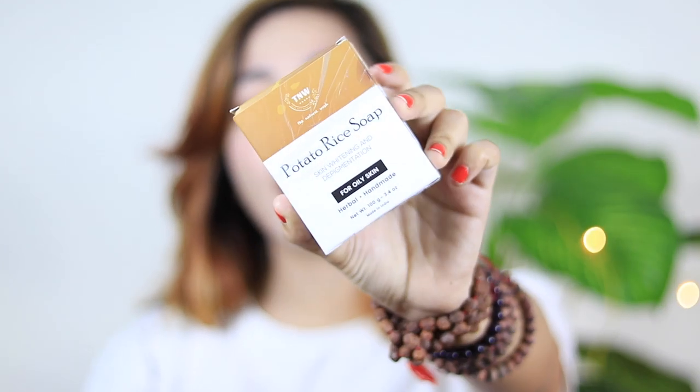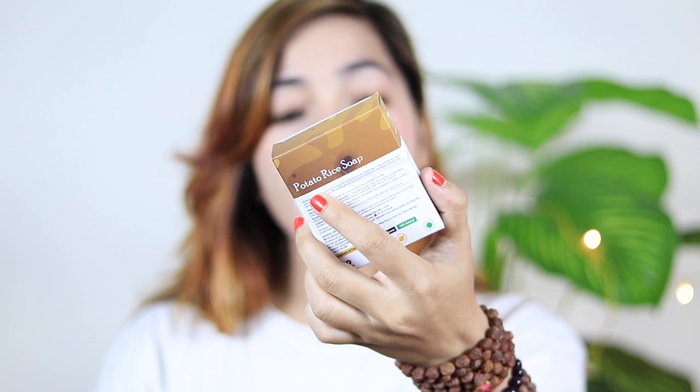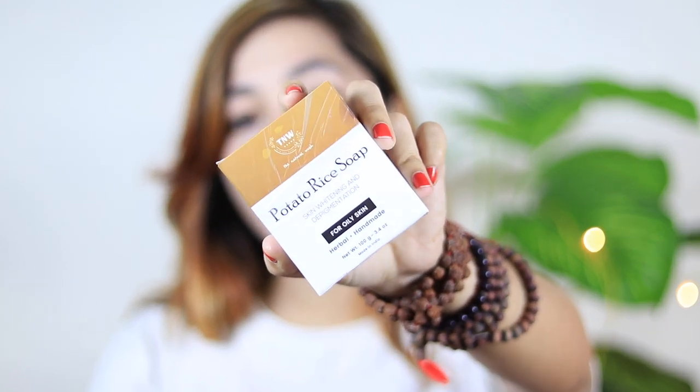The first product I have used in my routine is a potato rice soap. You all know that rice is a skin-whitening ingredient, and potato helps with pigmentation. I had a lot of tanning, that's why I purchased it. This is for oily skin type and is a herbal handmade soap — it gives a good feel. The price is 240 rupees and the net weight is 100 grams, which is decent since most soaps are only 75 grams. This is made in India.